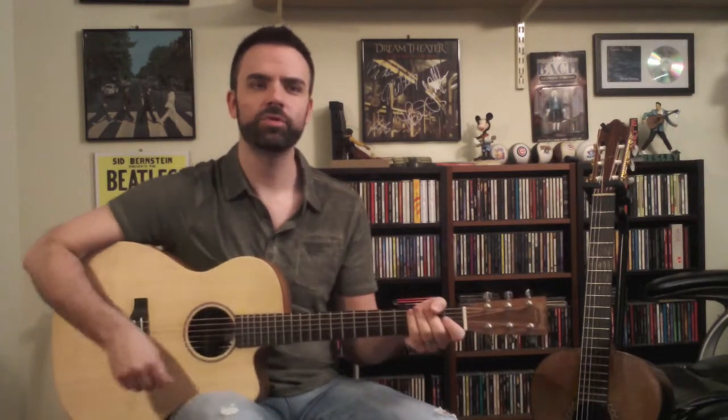If you have any questions about this song or anything about guitar playing in general, you can find me at strumschool.com. We can take a lesson, we can chat, we can do all sorts of things related to guitar. Have fun, keep strumming.